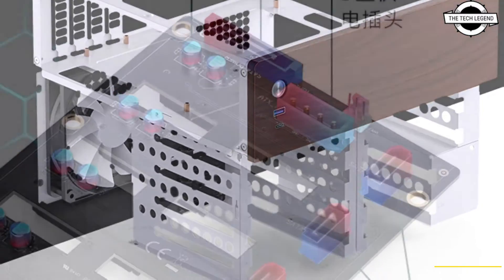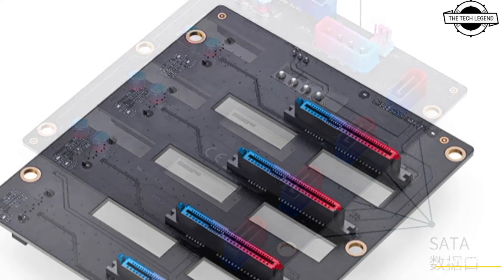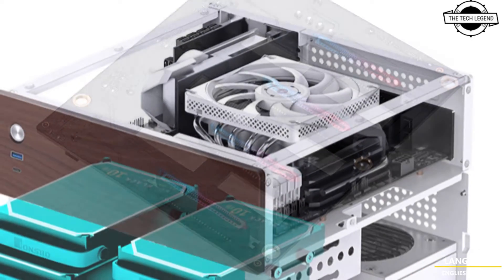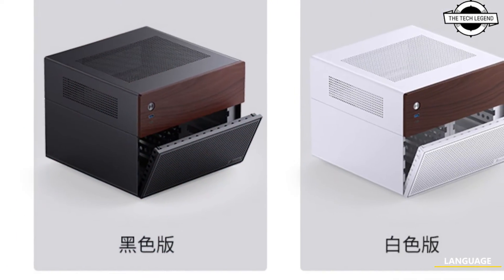These cases feature a front panel add-on with 8mm thick wood veneer on the upper portion, while the lower section is predominantly comprised of vents to facilitate effective cooling for the drive bays.